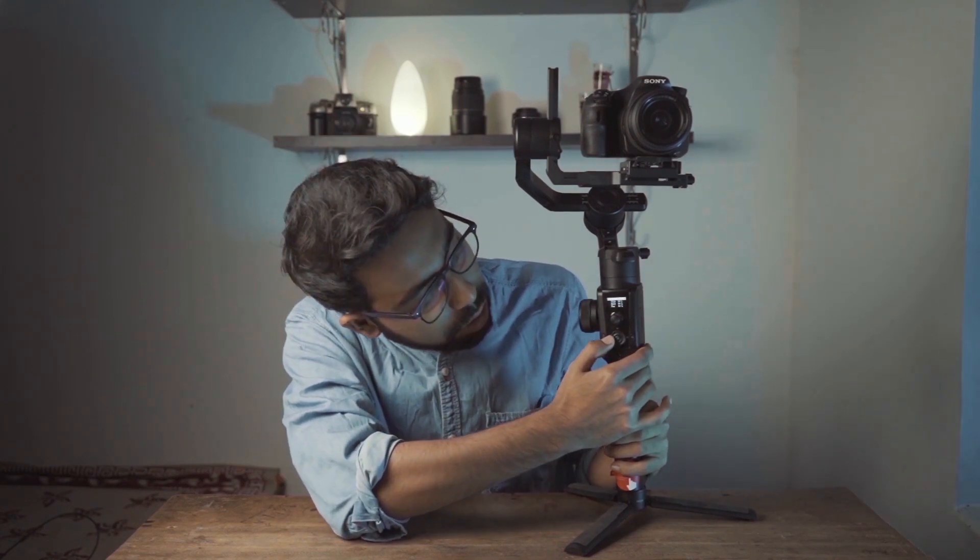On the back side there is a smart trigger. Press the smart trigger twice and it will return to its default position. Press the smart trigger three times and it will turn into selfie mode. Press twice again to return to the default position.